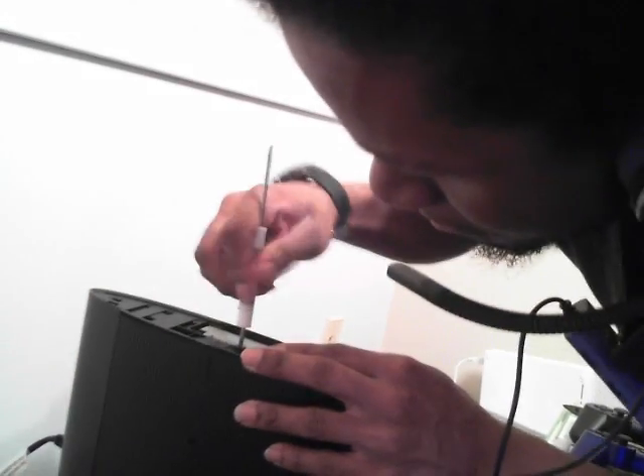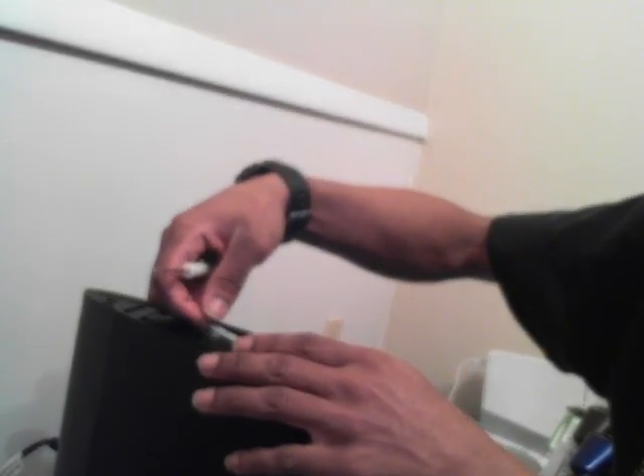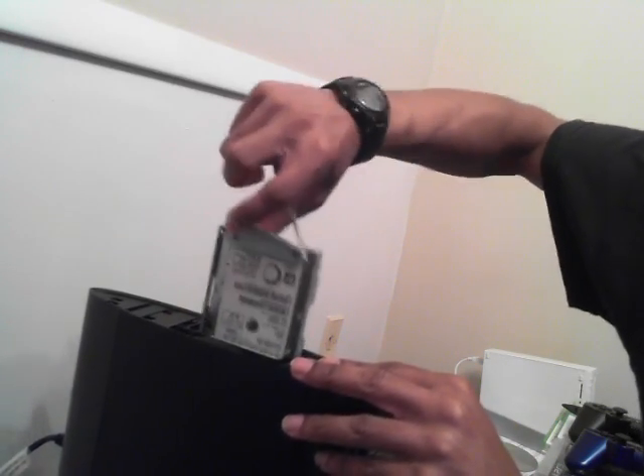Where did I put it? Here it is. Doesn't this pop out first? Oh yeah, that's right. My screwdriver is kind of not in the best condition. Oh good, it comes right off easily. I'll put that there, and then this little part here — just pull that out — and then ta-da, here's your PS3 hard drive.